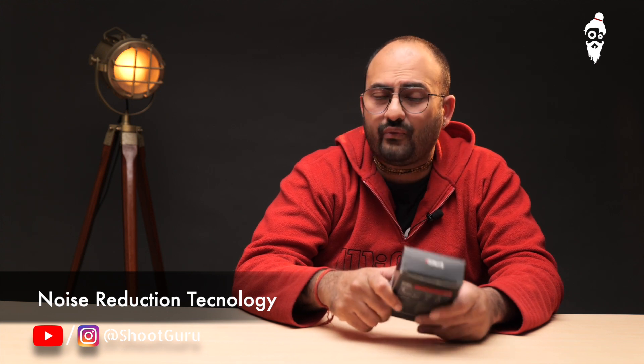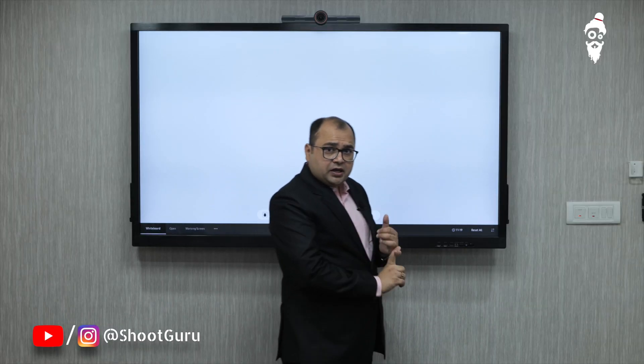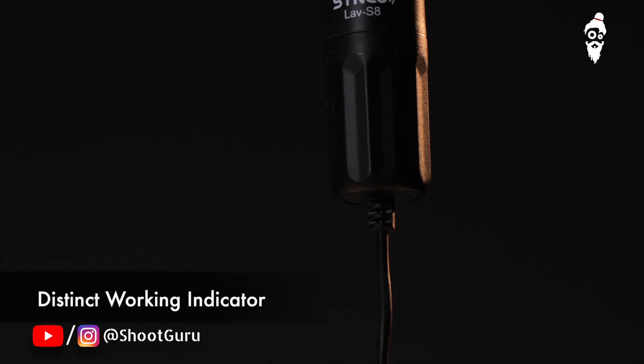You need to take care of sound when you are doing video — be it interviews, tutorials, training, or anything that requires good dialogue. You need a good mic for it, and this small lav is your best assistant under a budget. It costs less than a thousand rupees on Amazon, and believe me, gives you what it's worth.